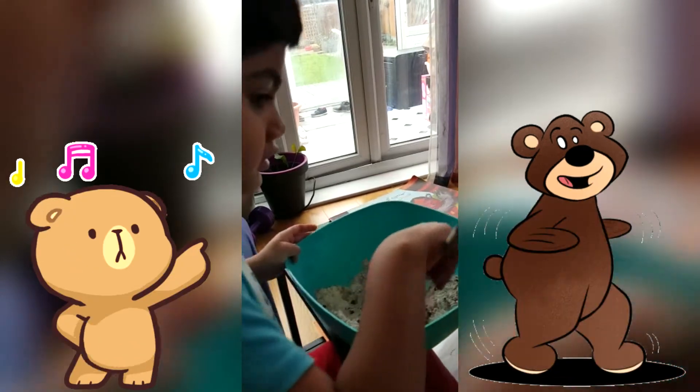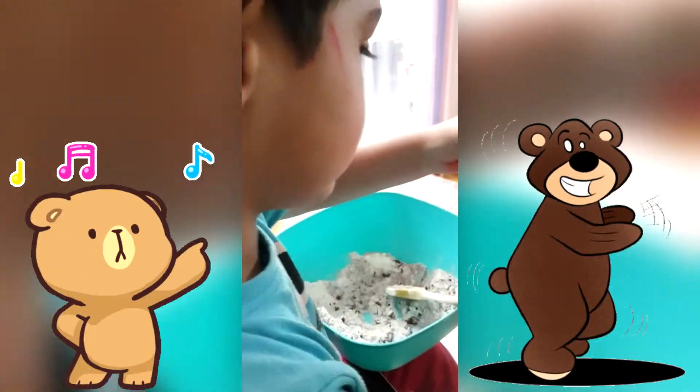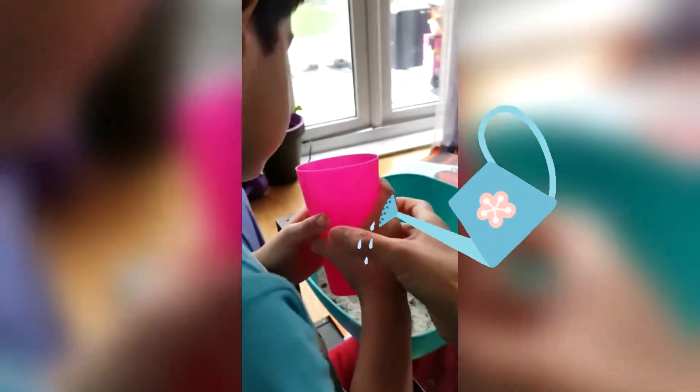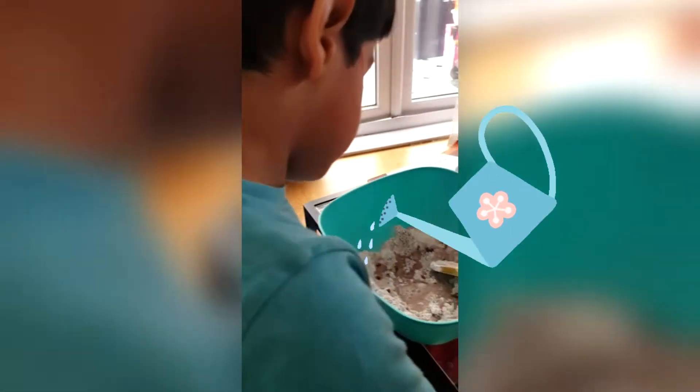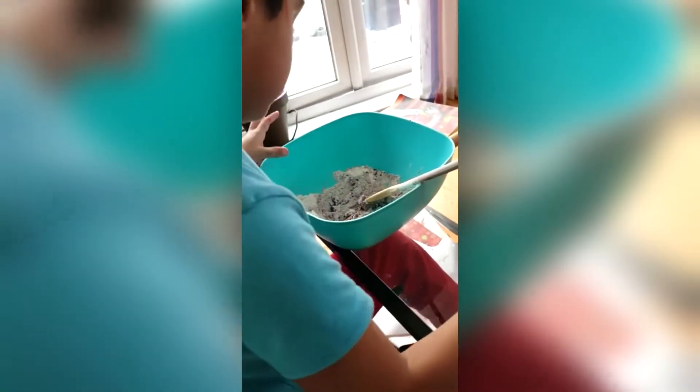Shall we pour some water now? Very carefully — I'll pour and you mix. I'll hold your hand. Not too much water, very small amount. That's it. Now mix, mix, mix. Wow, is it turning out to be brown play-doh? That's it! Good, good rolling.